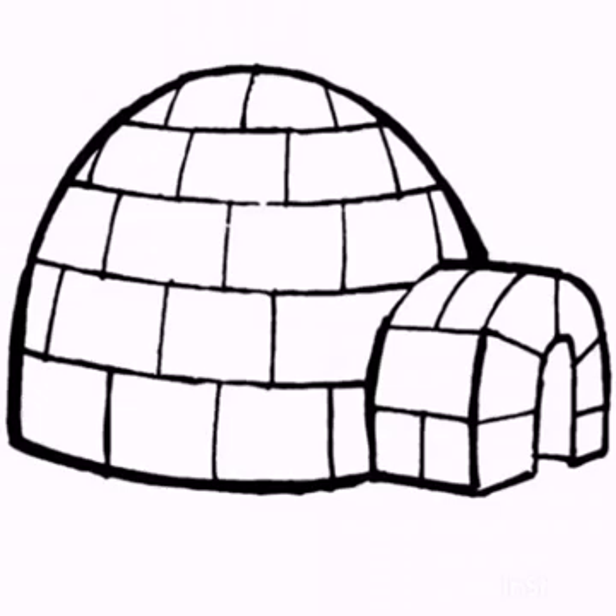Our last friend for today's sound — do you know this? It's igloo. Igloo is a house made of snow or ice, and its color is white.